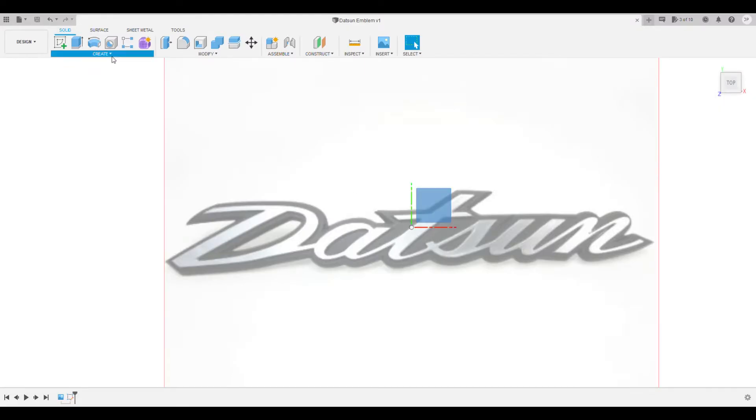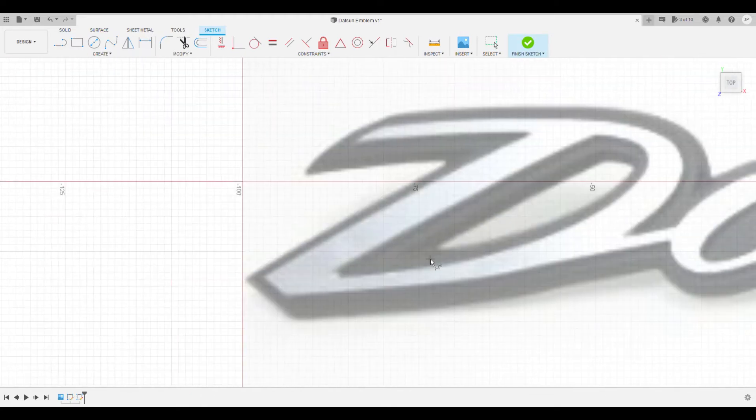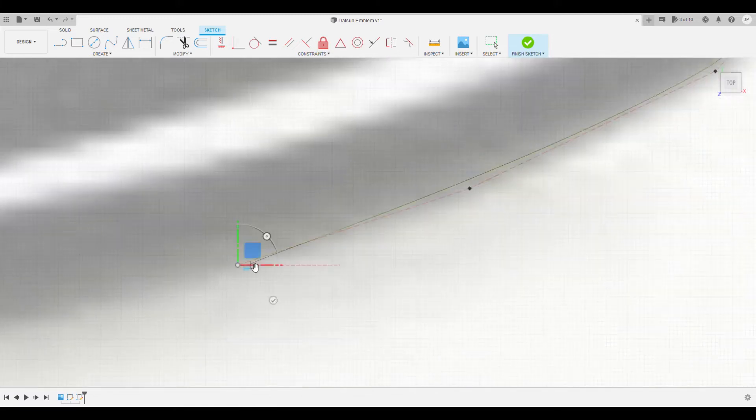Today we're using Fusion 360, which is the software I use for all of my 3D modeling when it comes to 3D printing. What's great is you can get this for free online if you're a hobbyist, so go ahead and Google Fusion 360 and get yourself a license. The first thing I'm going to do is trace all of the letters and lines I need to make this form.